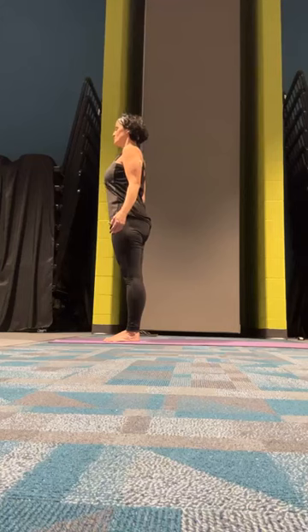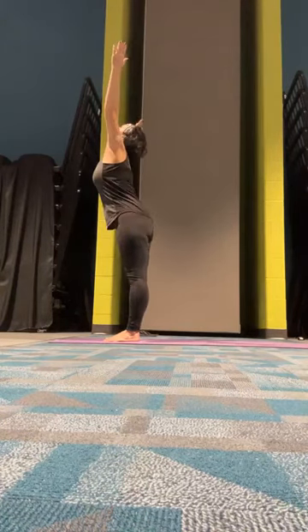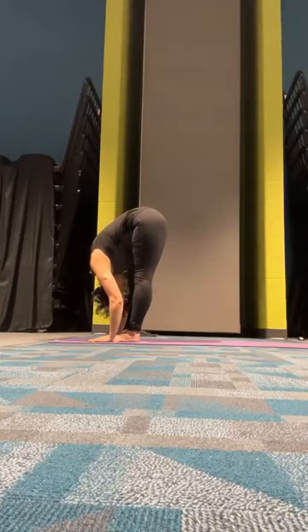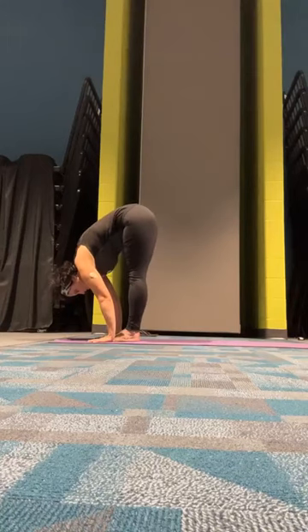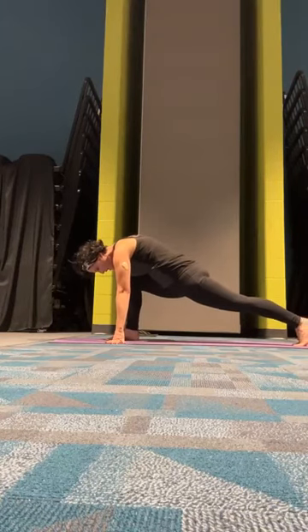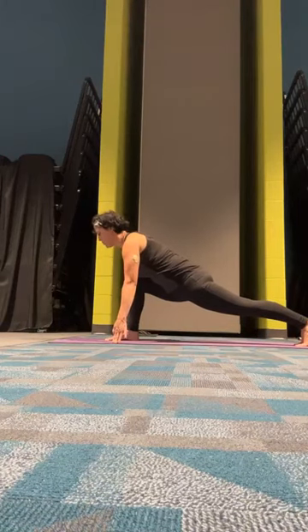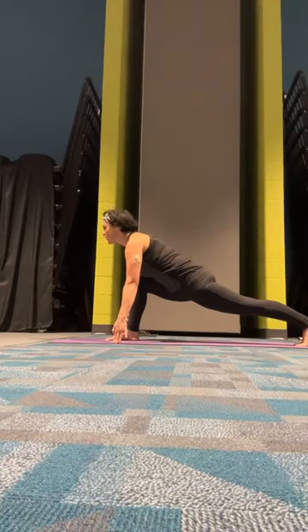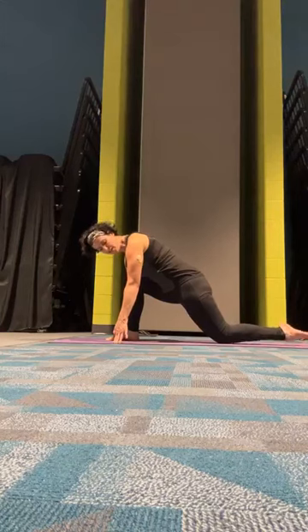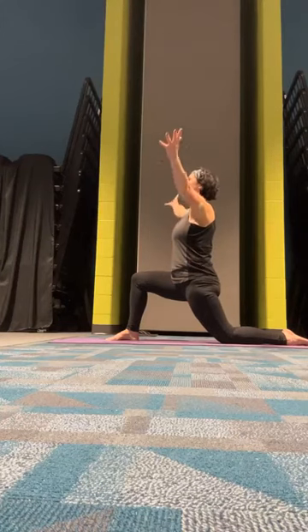We're going to take a big step back with the right foot and come into a low lunge. Check that left knee — make sure it's in alignment with the ankle, don't go in front of it. Come up light on your fingers so we can look forward. Go ahead and drop that back knee, untuck the toes, and lift up into a crescent. Hands come up when you're ready, if it feels good.